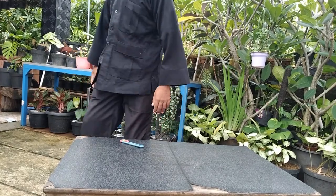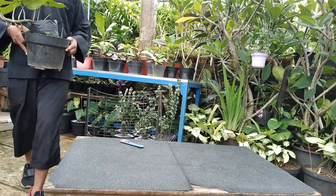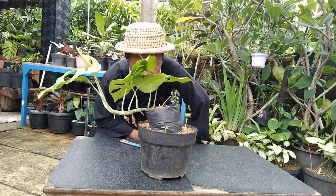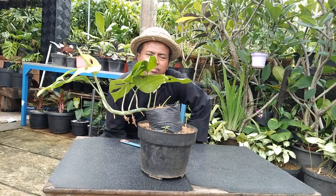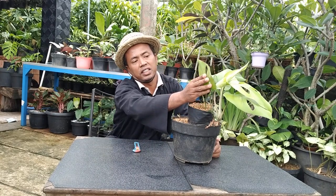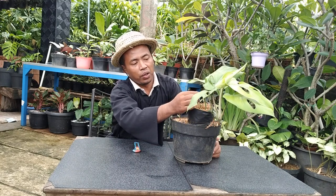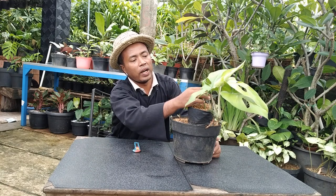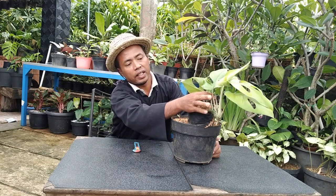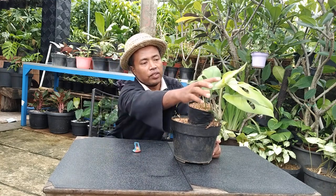Oke, langsung saja kita review dulu sebelum kita bongkar cangkokannya, kita review satu persatu dulu. Ini yang pertama adalah monstera yang daunnya tebal ini. Daunnya ada satu, dua, tiga, empat, lima, enam, tujuh — tujuh daun dan satu bagal daun.